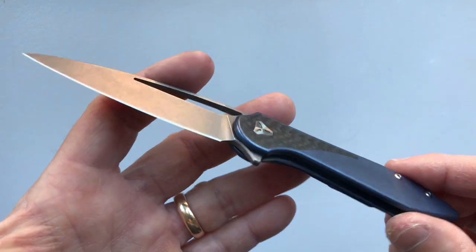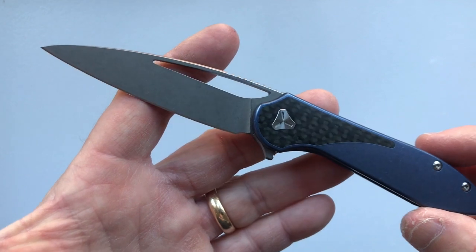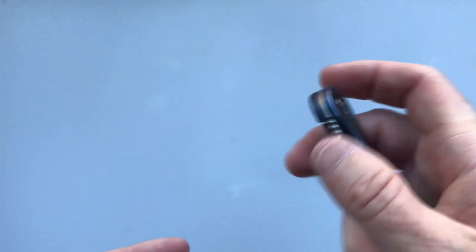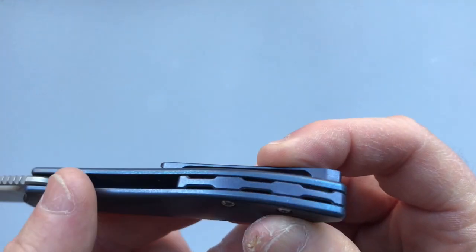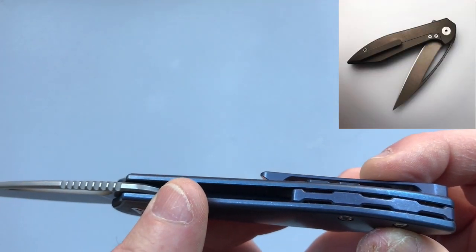The Mini Arrow is designed by Will Boos from Kansas and manufactured by Wee Knives in China. The Mini Arrow is a smaller version of the Arrow which came out earlier. They're the same shape with some minor differences. The Mini Arrow has a floating back spacer, as opposed to the standoff that the Arrow had.